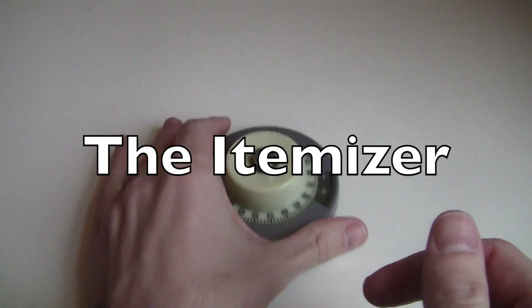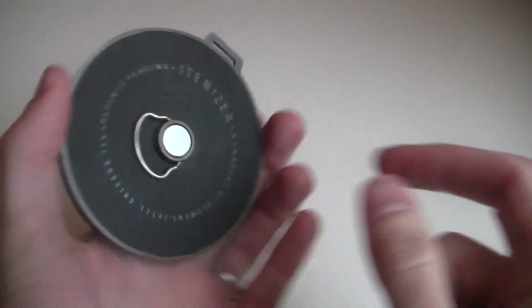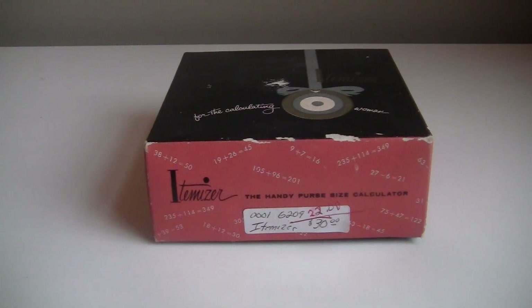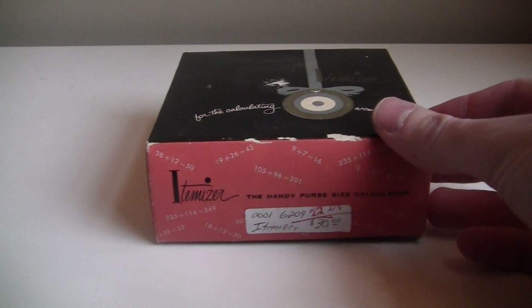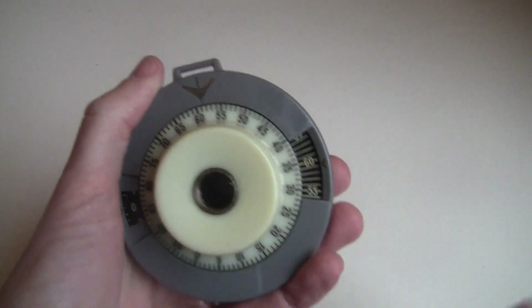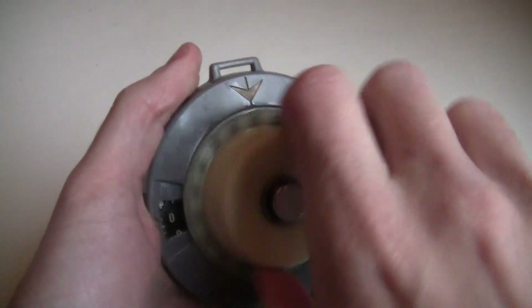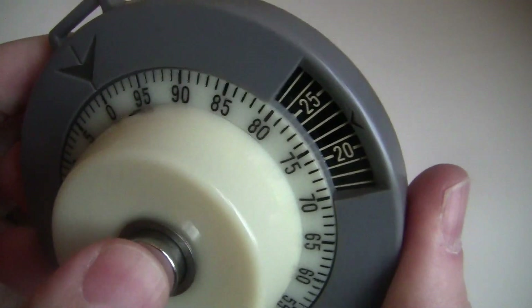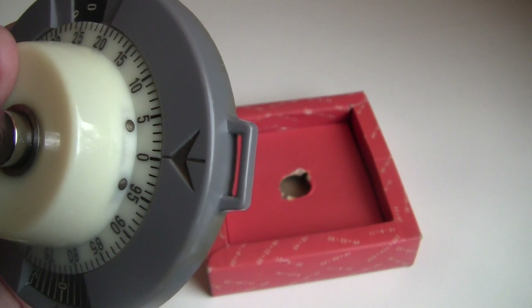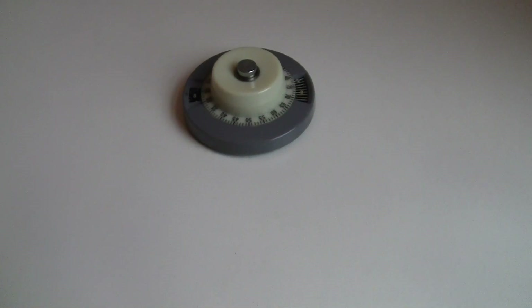This is the Itemizer from the 1950s. It's a little handheld adding machine for women. Finally! Am I right? I got mine with the original box. Looks like a kitchen timer with a spinny thing on the front and a big button in the middle. I don't have it, but this thing originally shipped with a wrist strap that went right here. That makes it one of the earliest wearable computing devices that I know of.